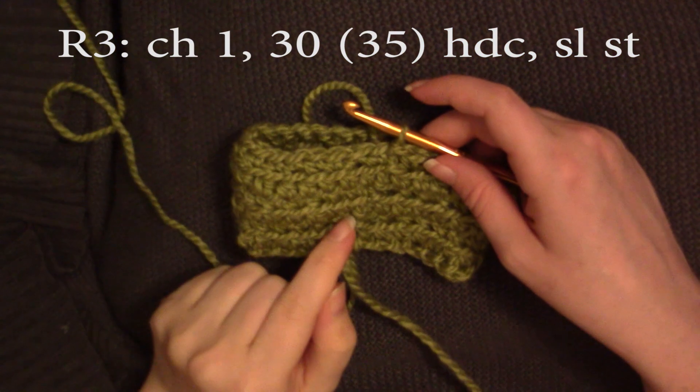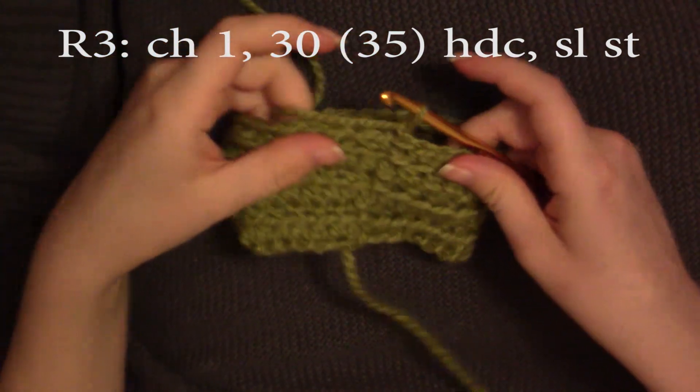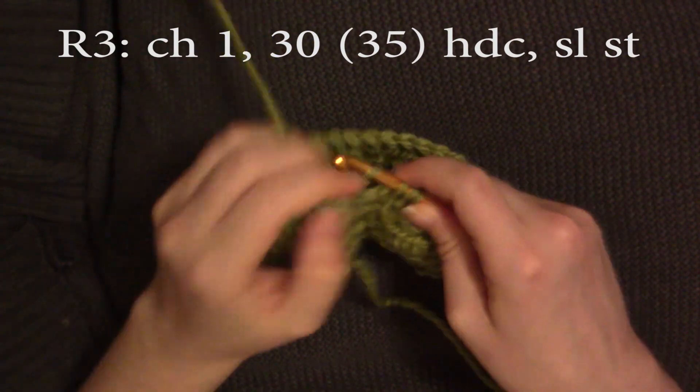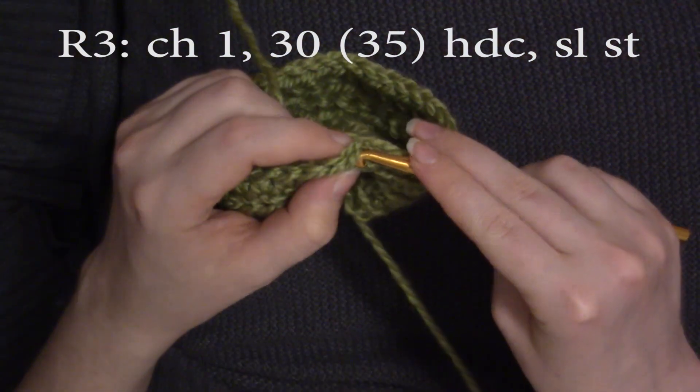All right, so I've repeated that two more times, and now I'm going to chain one into one last row of half double crochet. Do 30 half double crochets all the way around.